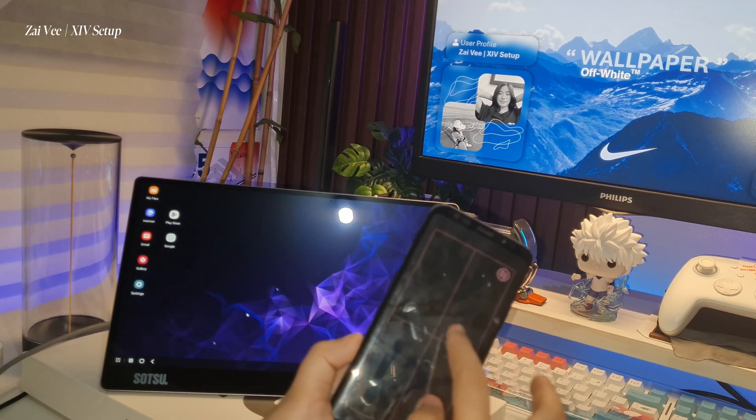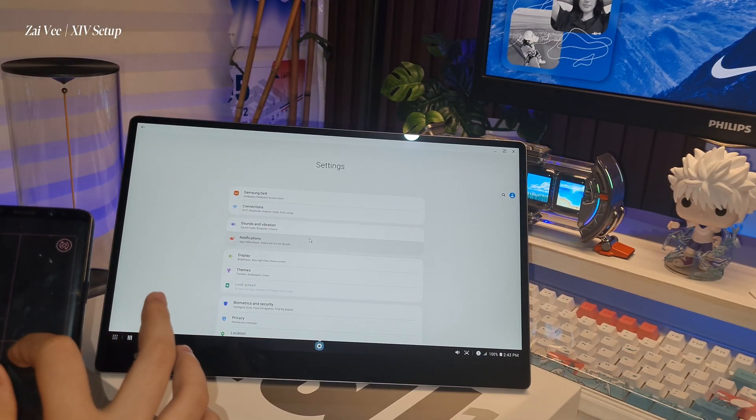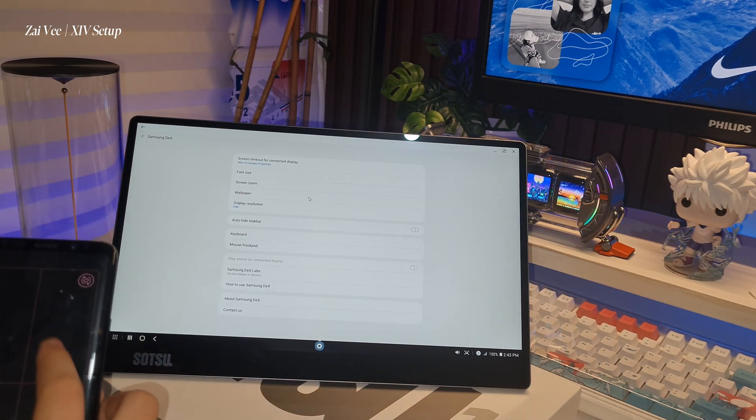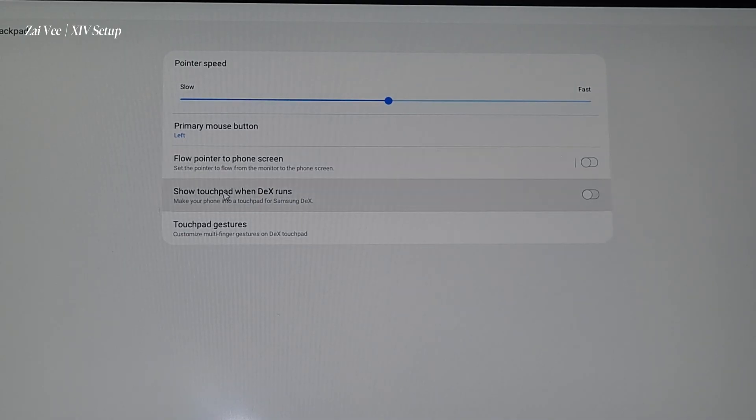With the use of Samsung DeX, as you can see, I'm using my phone as a trackpad. Take note: for Android 11, if nothing pops up on your phone to use it as a trackpad, you can use a wireless mouse and connect it to your phone before launching Samsung DeX.